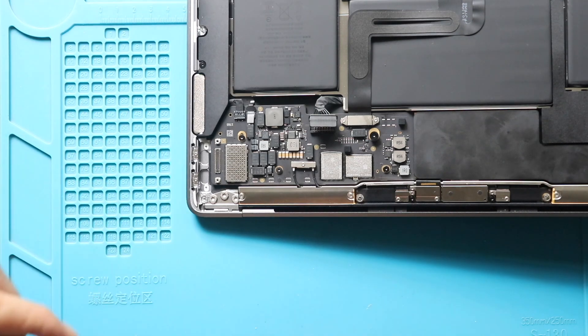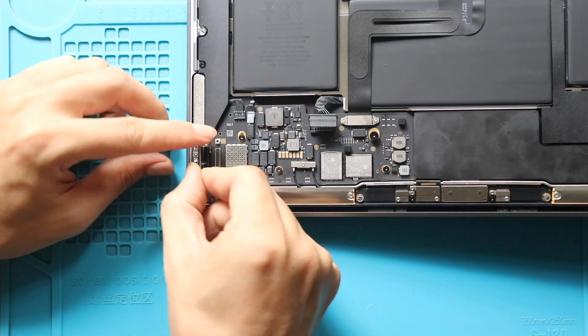Next, place the new Type-C board on the body. And then, secure the board by adding the two screws.